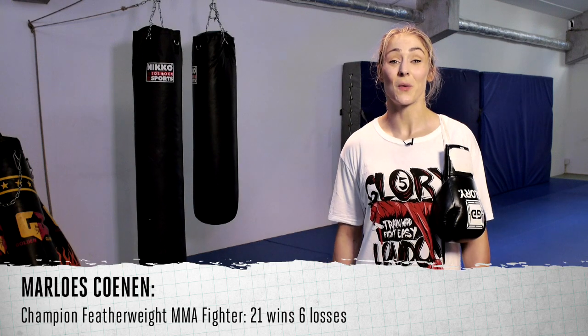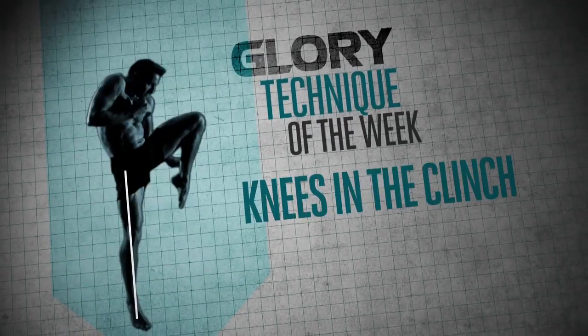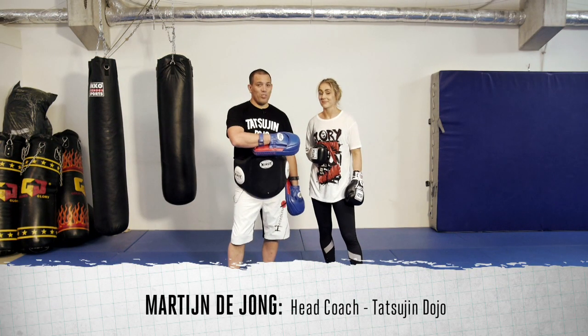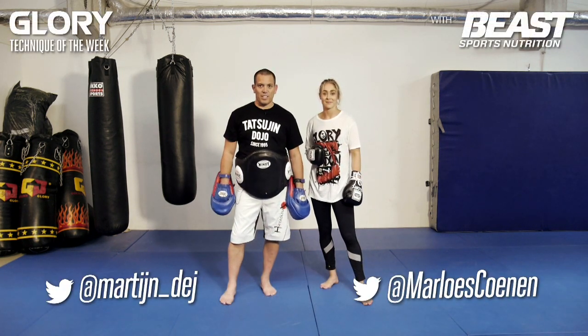Hi, I'm Marlouz Koenen and welcome to Glory's Technique of the Week. Hello, my name is Martijn de Jong. This is Marlouz Koenen, three times world champion MMA. Today we're going to show you some clinching techniques.